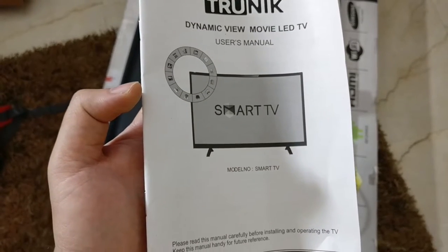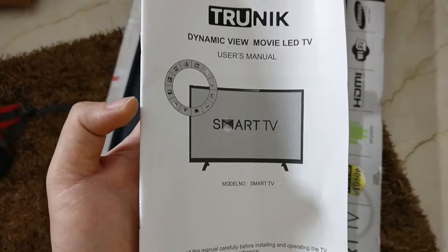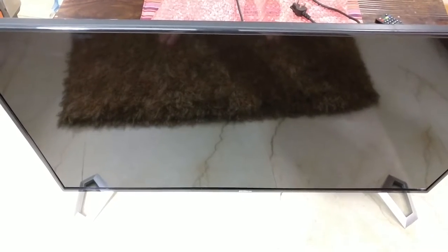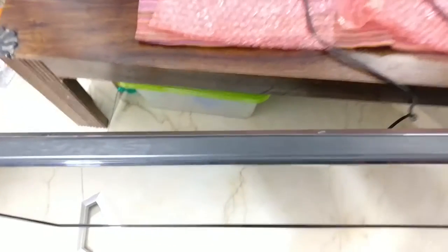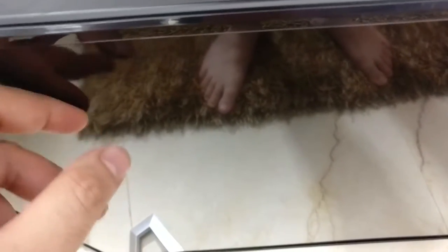The manual is pretty simple — just a white booklet with some of the key features mentioned inside. The bezel is slim, not one of the slimmest but pretty decent. There's an A-grade panel on it, so you can be sure nothing's going to happen to the screen.